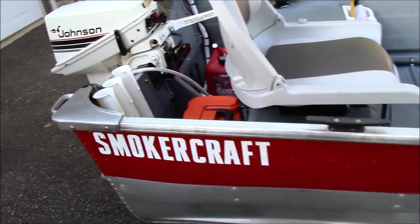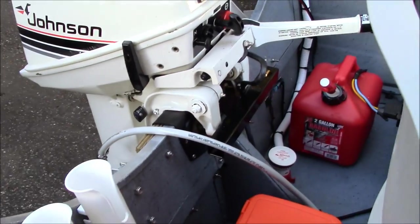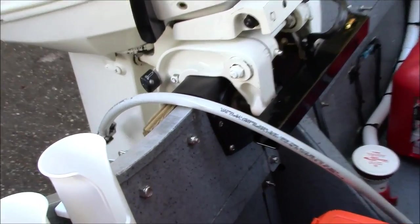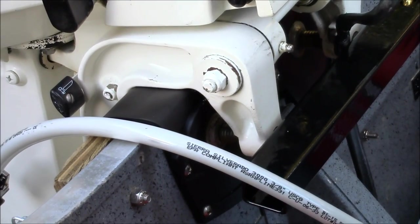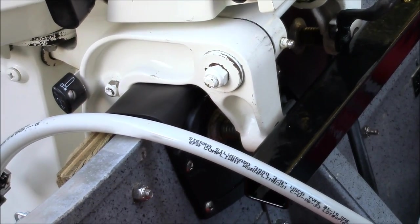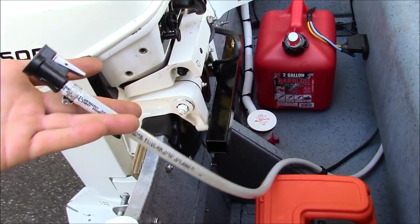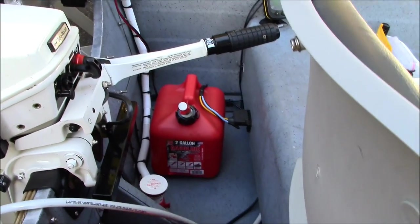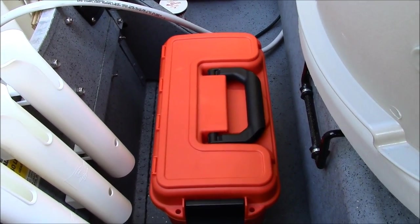We'll start off here with the back — a 15 horsepower Johnson mounted on this special rubber transom pad, which helps keep the motor in place and reduce vibration. I have the fuel line coming in right here, going under the seat. I have a spare 2 gallon tank of gas there, and my tool and emergency kit right here.